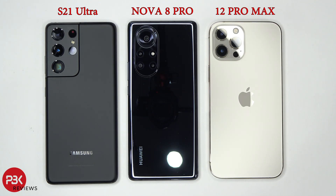So we got the S21 Ultra on the left, the Huawei Nova 8 Pro in the middle, and the iPhone 12 Pro Max on the right.